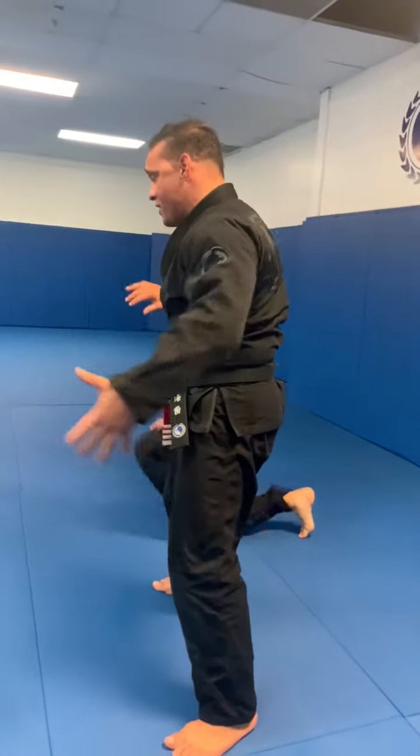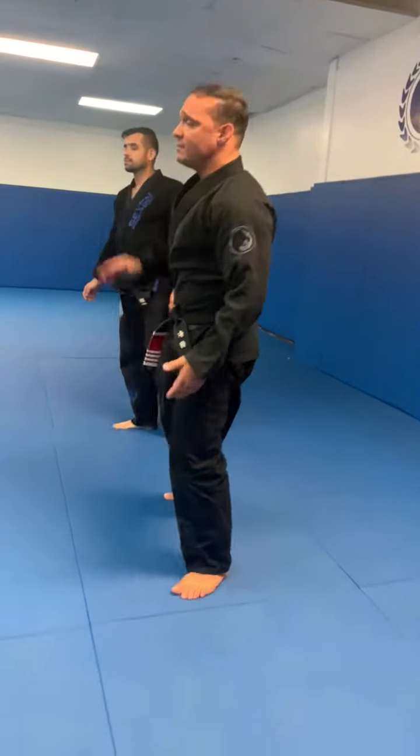Let's just work on that rocking back and forth and locking. Ready?